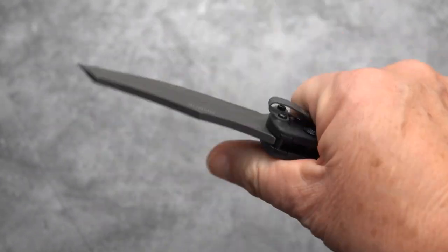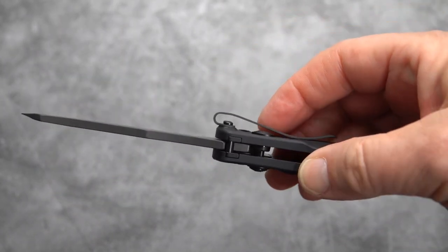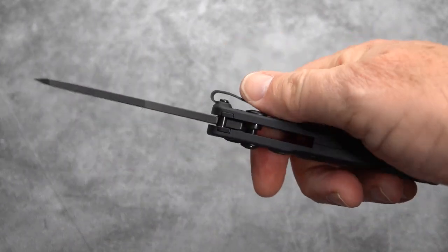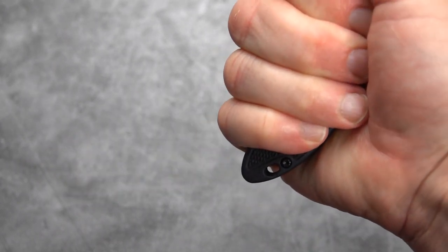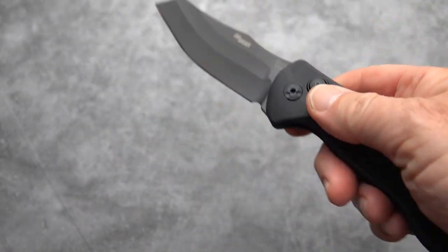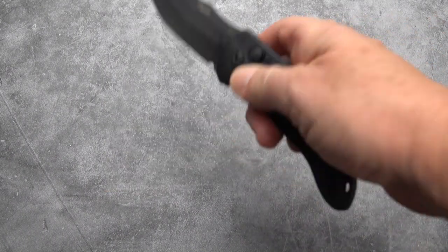It is a black G10 handle and ergonomically it is really nice. You see how high the clip is raised — that deep carry clip on the pivot side. Your hand actually goes right into the hollow of that clip and I feel no hot spots at all, zero hot spots. Got a little bit of handle sticking out on the other end. It's not a huge knife — it's eight and a quarter inches overall length with a three and a half inch blade, and the cutting edge somewhat less than that.